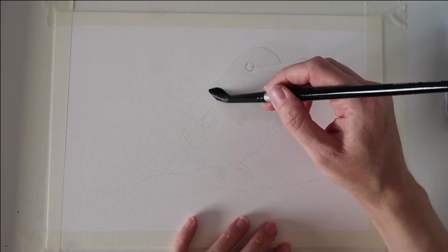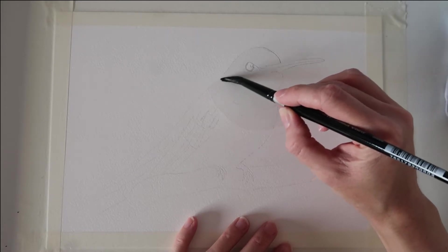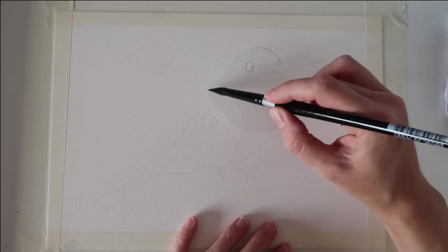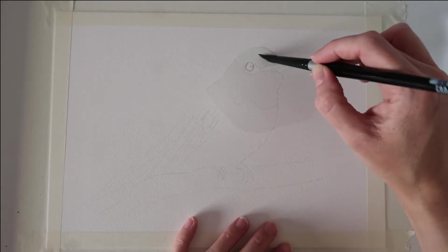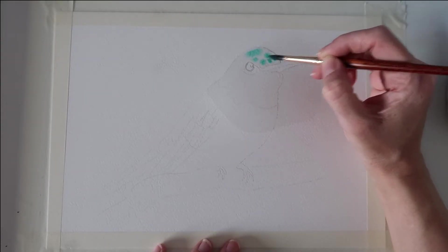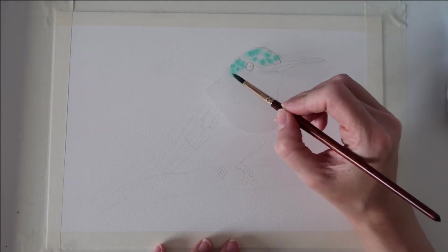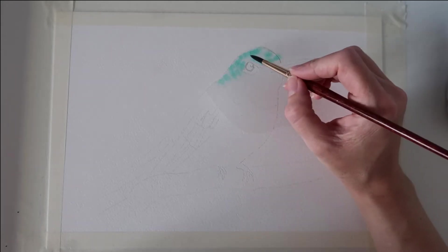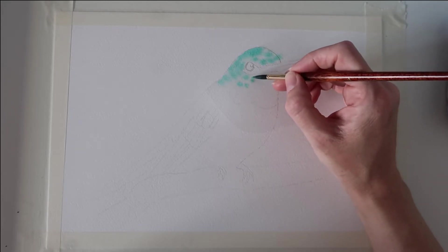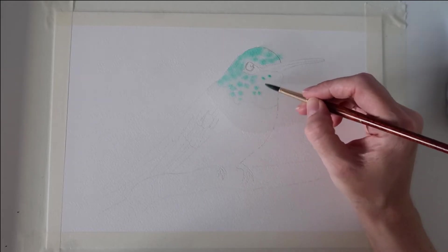I'm also going to bring the water down about halfway down the body, past those neck feathers. Next I'm going to start off by dropping in some turquoise — this is a gorgeous turquoise colour. I believe this is cobalt turquoise, the Winsor & Newton one. I'm just using the tip of my brush to drop in the paint because I want that paint to disperse and have gaps in between.